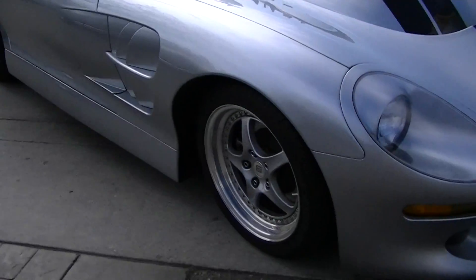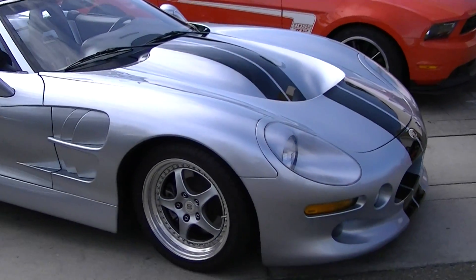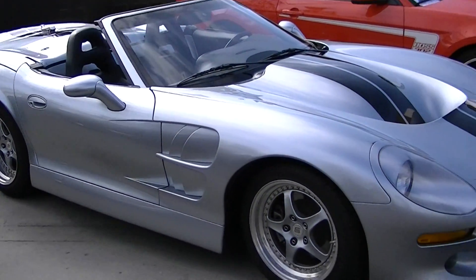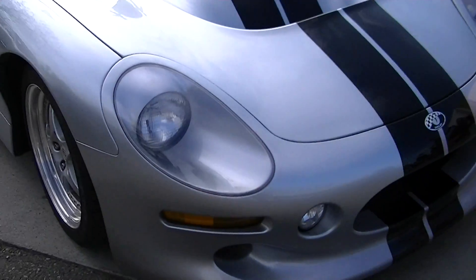Let's take a look at the new Shelby. That's the modern interpretation of the Shelby Daytona.